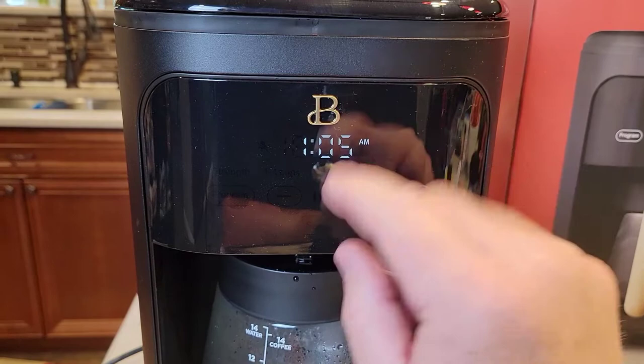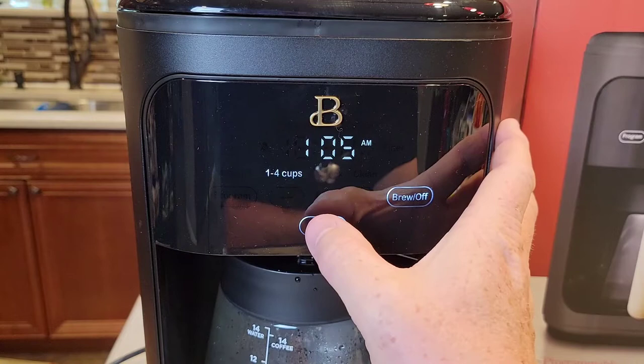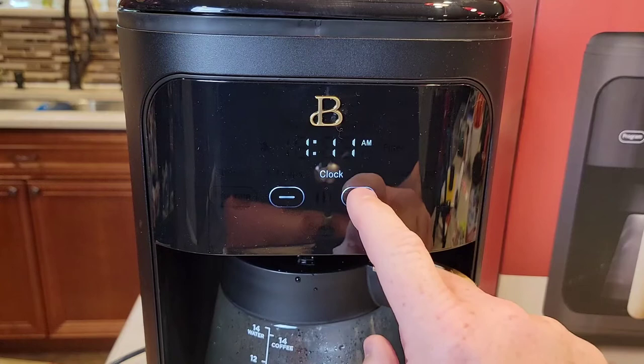I'm going to show you how to set the time on this coffee maker. When you first plug it in, it will flash 12 at you, so you've got to turn it on first. I find this touch display works better if you're holding the machine a little bit. Press the select button and you can cycle through the options — there's brew strength, 1 to 4 cups, and the clock. Now we're going to set the clock.